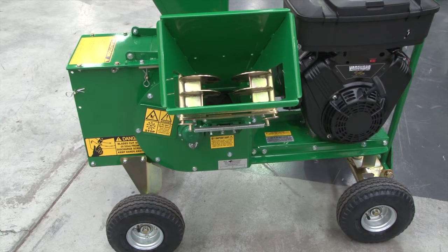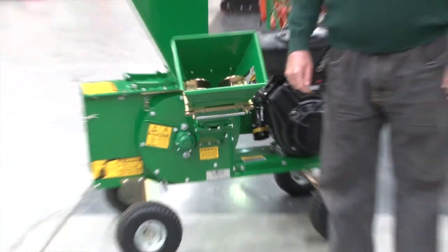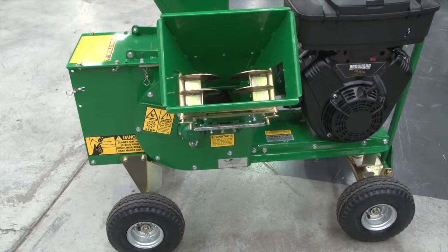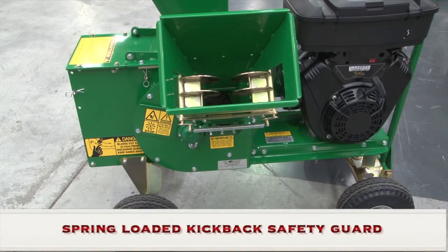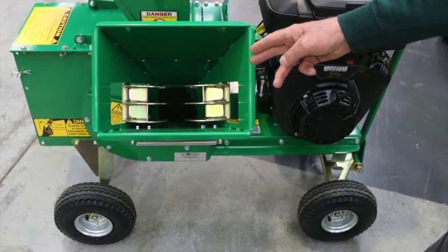It also has good safety features on the chipping here — when you feed it in, it has anti-kickback claws on here. Also, down through the lightweight chute, it has a nice big flap there so it cannot jump back at you.